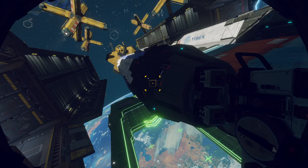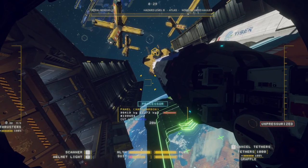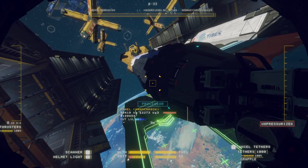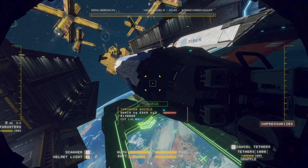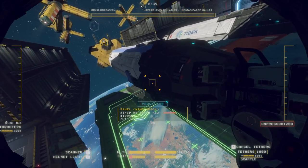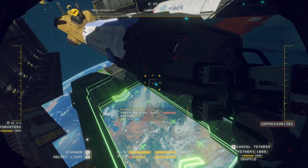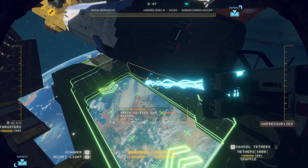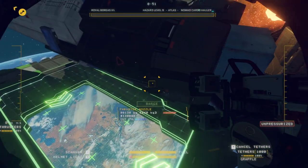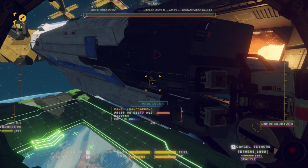Hello, it's Hank here and welcome back to another Hard Space: Shipbreaker guide. Today I'm going to show you how to remove an Atlas Quasar engine. There are two ways to do it - a safe way and a fast way - so I'll show you both. You basically pop the side of the hatch off, get rid of that, and then you're looking for the cut point there.